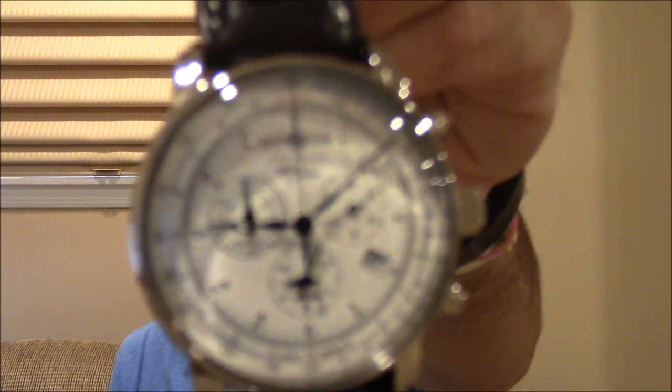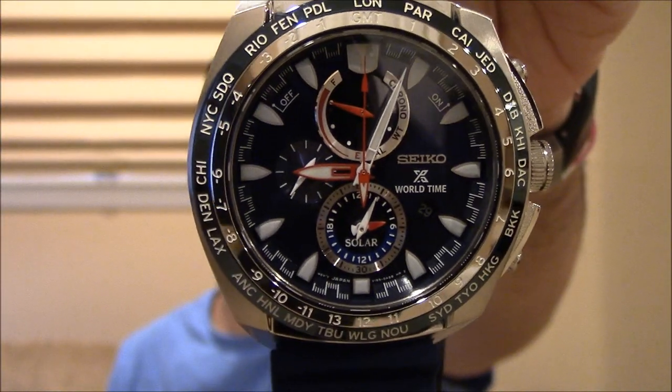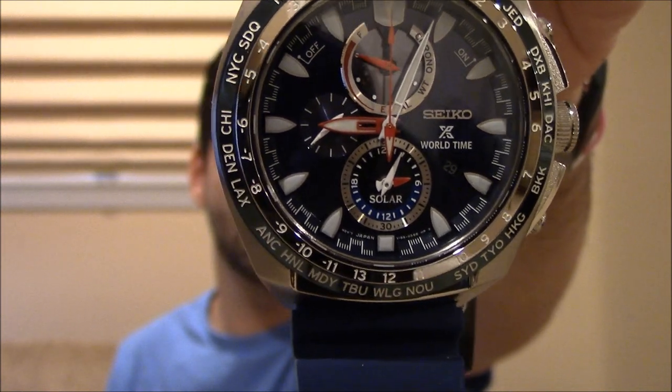They'll set the alarm on the watch — and again, we're talking about quartz, battery-driven watches with hands — and the alarm doesn't go off at the prescribed time, and they can't figure out why. It's actually pretty simple. I'm going to show you two watches today: one is this cool Graf Zeppelin, and the other is this gorgeous blue Seiko Solar Chrono. So I'm going to show you how to set the alarms on these watches.